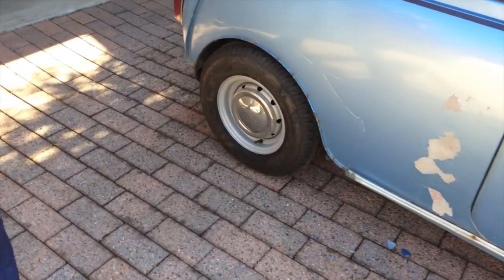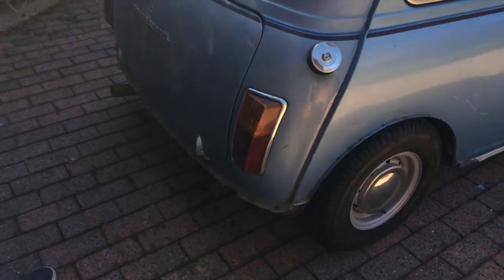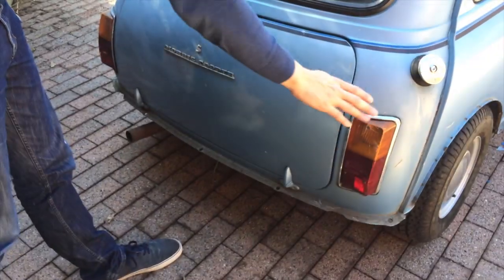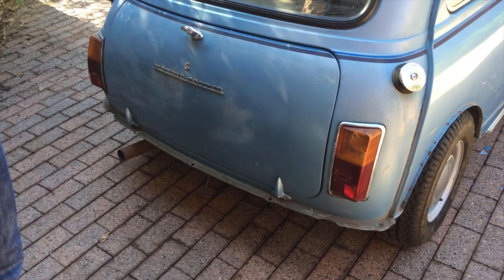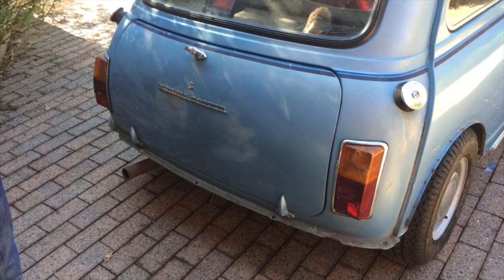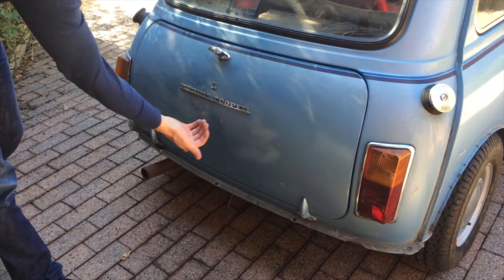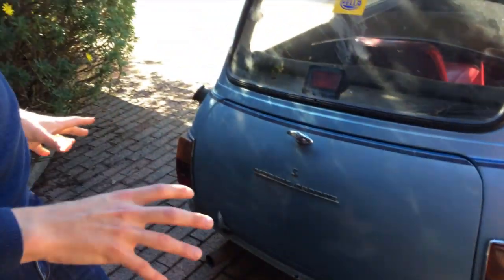Coming further down the side of the car and around the back, you can see the right-hand tank which was standard on all Australian Cooper S cars. For the experts watching, you'll notice a problem — we have the later model tail lights. We'll need to buy some panels and put the originals back in. The previous owner explained that sometime during the 1970s these tail lights were changed over to make the car look more modern. They've also filled in the boot lid and got rid of the number plate flap, but we'll go around and have a look inside the boot and at the interior features.